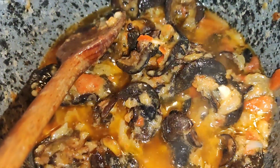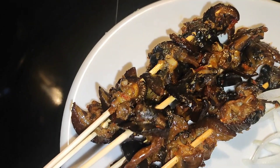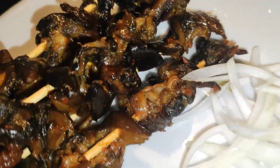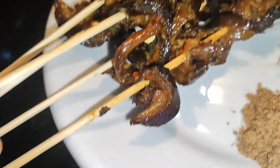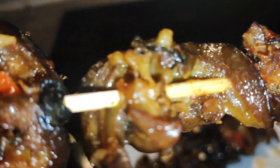This is our end product after skewing — look at this, guys! Thank you so much for watching right up to this point. Please like, comment, share, and subscribe. Please try this if you have snails. Look at this — thank you so much, bye bye!